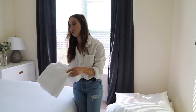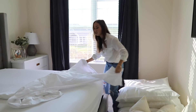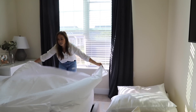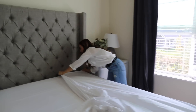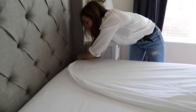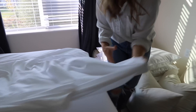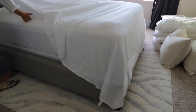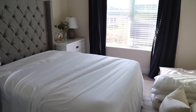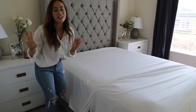Once you have the fitted sheet down, you're going to get this sheet — I don't even know what it's technically called. But you lay it out and then you just have to finick and play with it until it's laid out perfectly. I like to bring each corner or each end up at the top, just like this. And then I come down here and do the same thing. Then you just want to play with it until it's really, really tight. The tighter you can get it, the better.